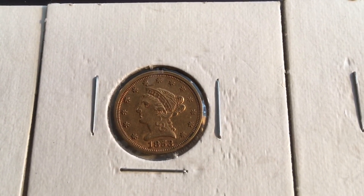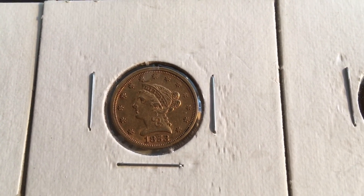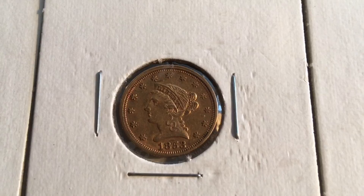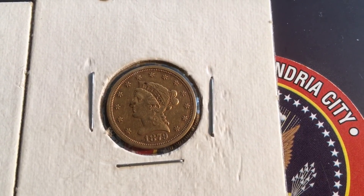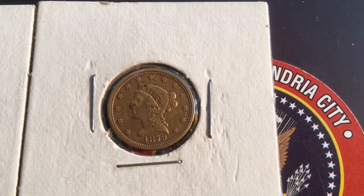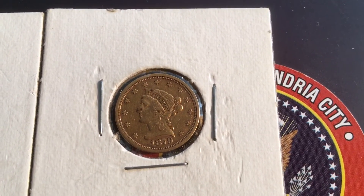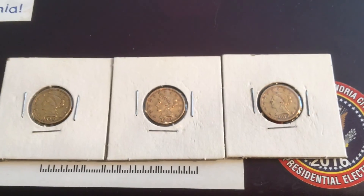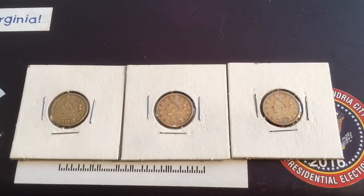This is a plain 1853 two and a half dollar gold piece. And this is an 1879-S. I never knew about people only being able to keep three gold coins — it's pretty cool.